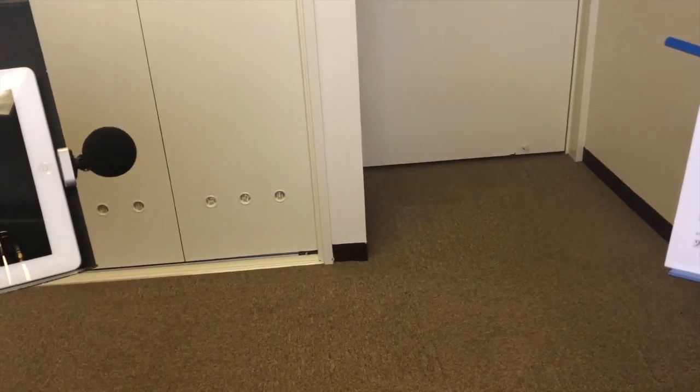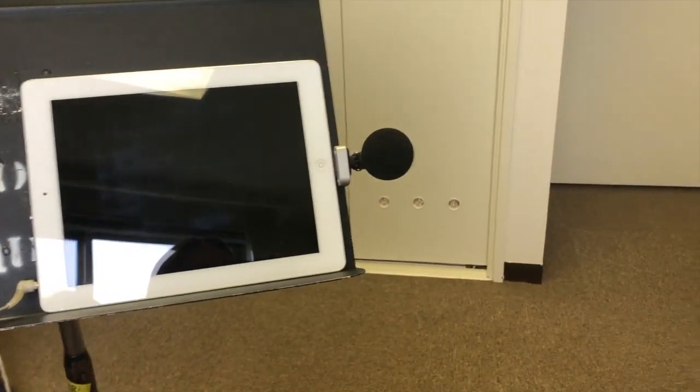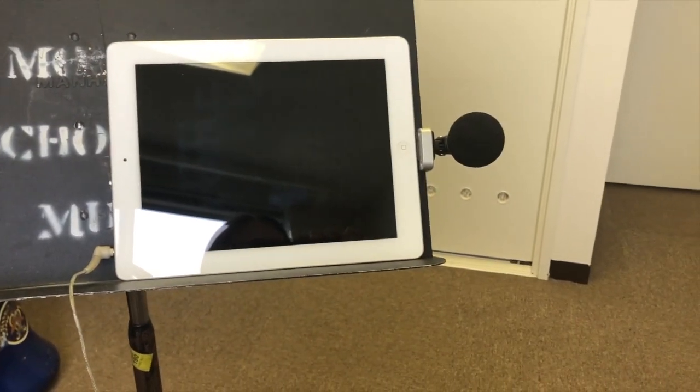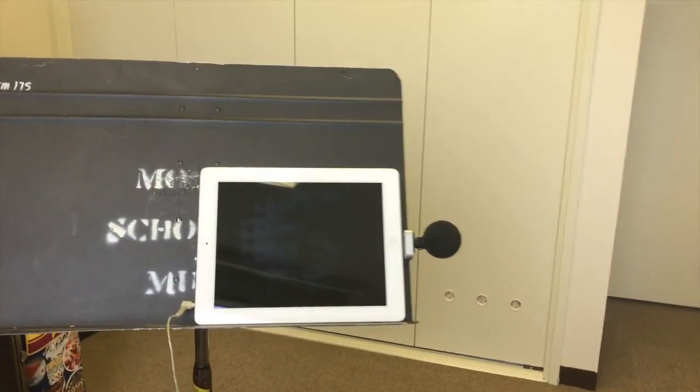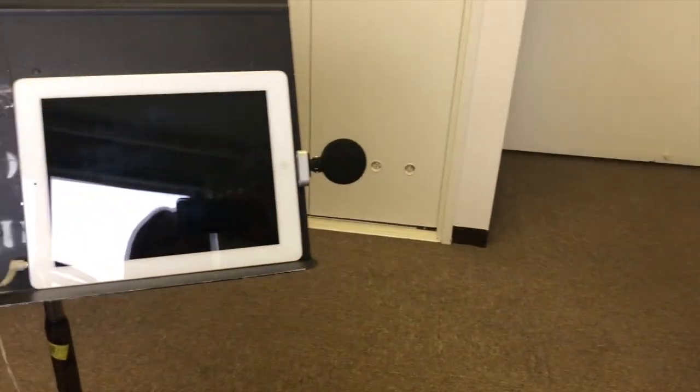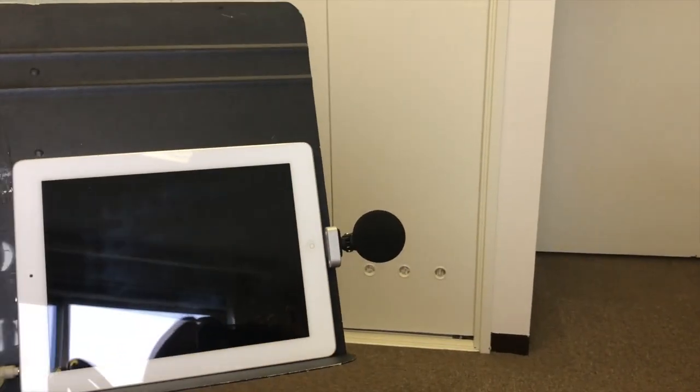Now let's talk about mic placement. I have my Shure MV88 plugged into the iPad — no longer on the iPhone — and it's set up on a music stand on the left with my music, and I'm going to be recording the bass trombone part first. I like to have the bell of the instrument about a foot or two away from the microphone, with the mic tilted a little bit to the side rather than at a straight-on angle.